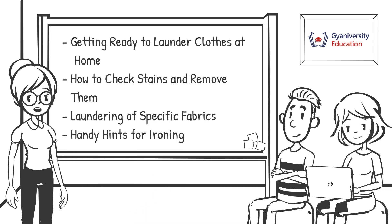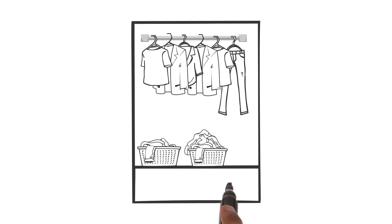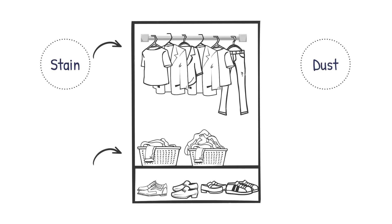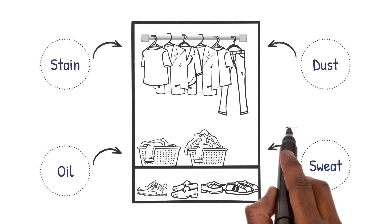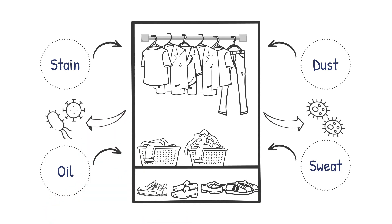Let's start with the basics. We all wear clothes and they need proper care to stay clean and last longer. Clothes can get dirty from stains, dust, oil, and sweat, and if we don't take care of them they can become a breeding ground for germs and fungi.